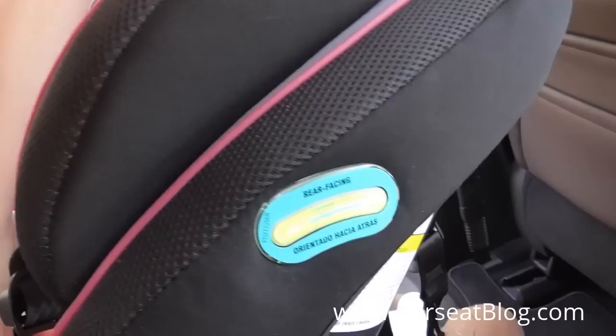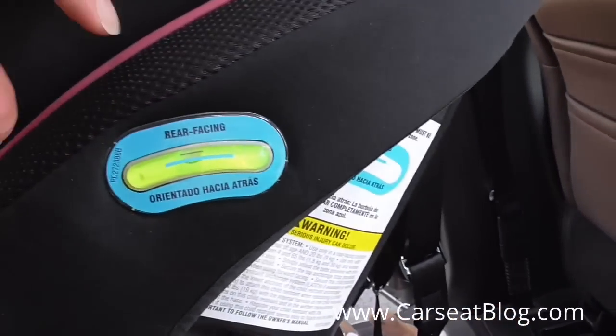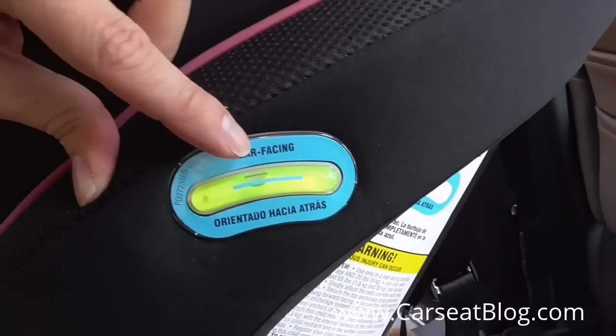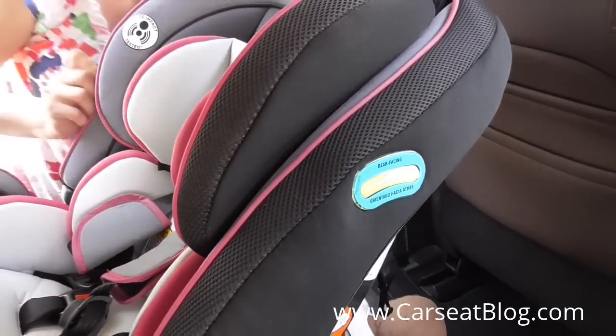Once it is tight, you double check on the handy bubble level indicator. You can see that we are in the blue zone where the bubble is, so we're good to go for a rear facing infant.